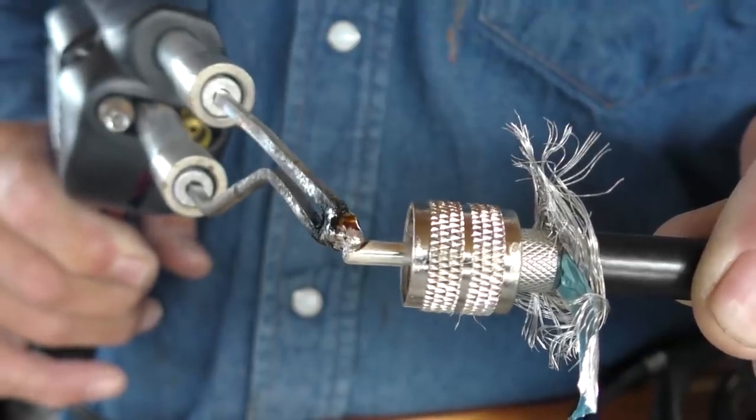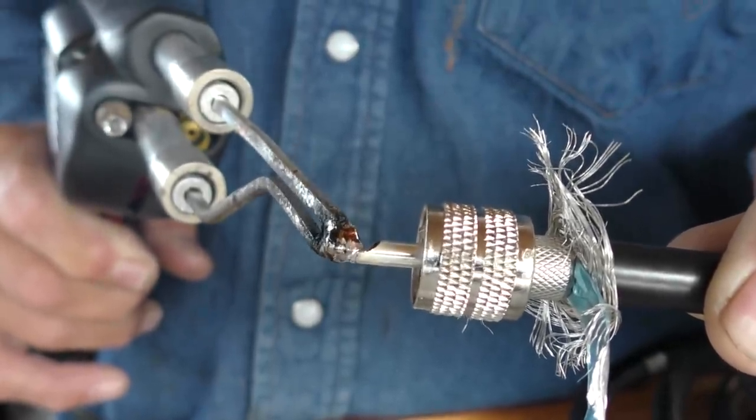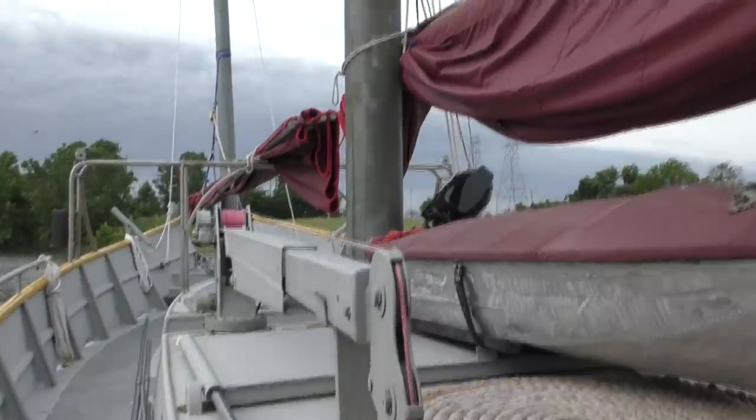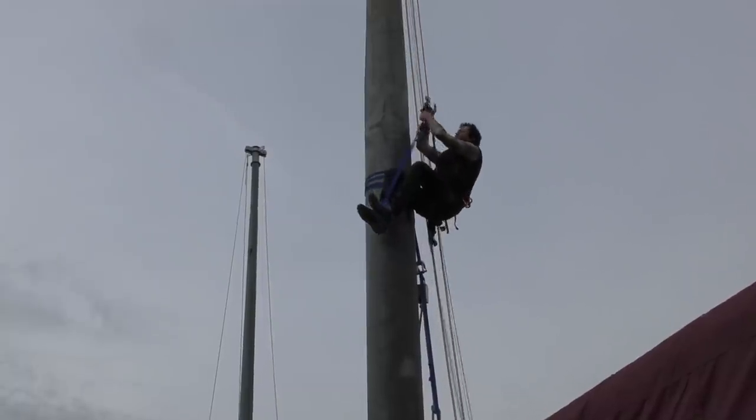We've got a nice weather day, so we're back working on the mast. That means we've got to get a VHF antenna ready to go up there. Aaron Armstrong is back with us and he's making this just look way too easy.